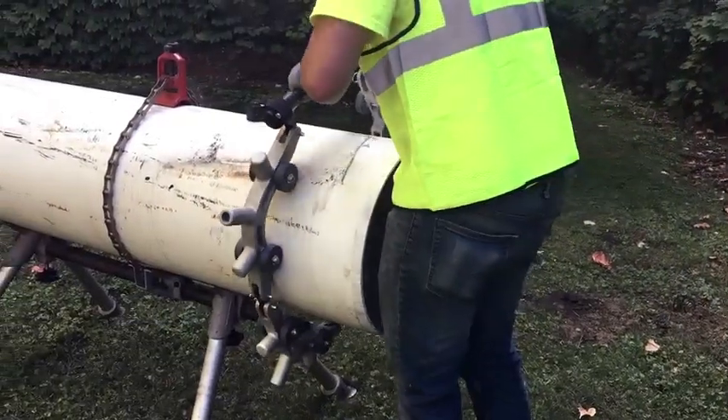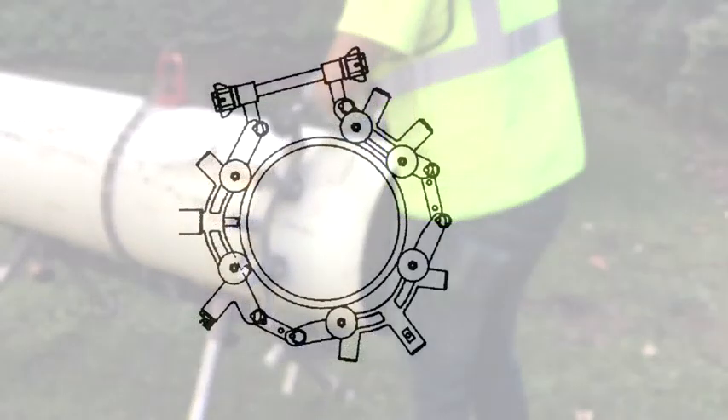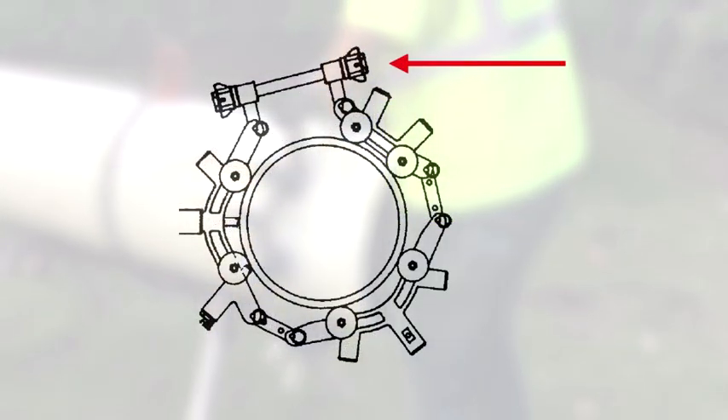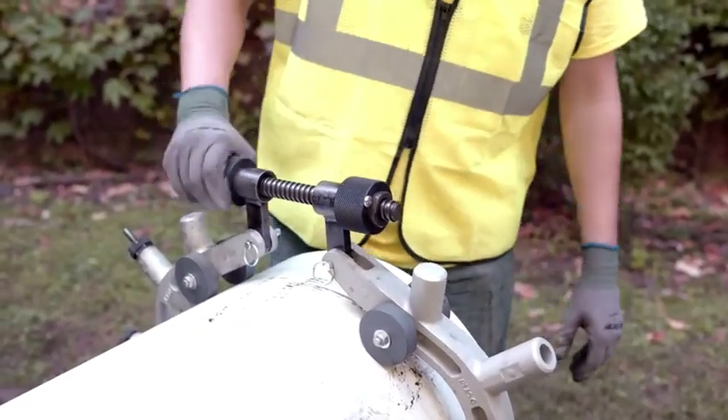Place the cutter around the pipe. Using the connecting feed screw, insert it through the pivot hole on the opposite side to connect the cutter. Thread the tightening nut onto the feed screw and tighten.